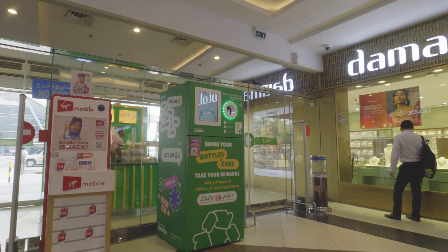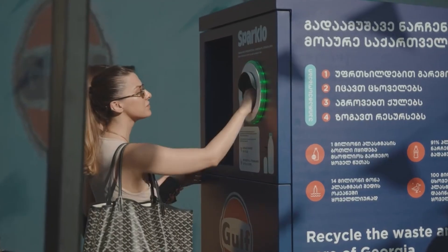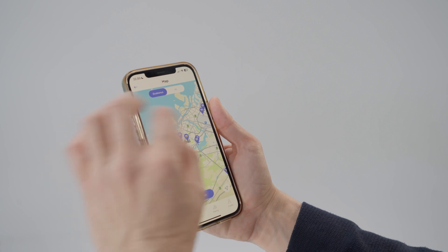You can find the Sparklo mat in all sorts of places, from shopping malls and business centers to residential buildings, by simply viewing the map inside the Sparklo app.